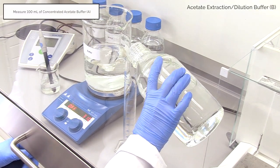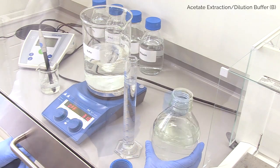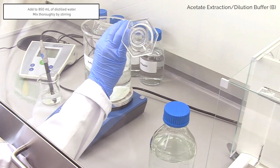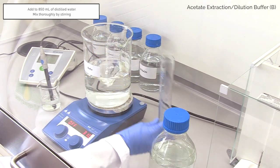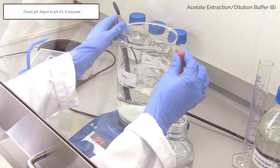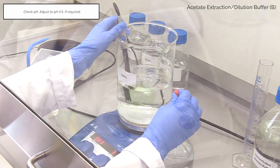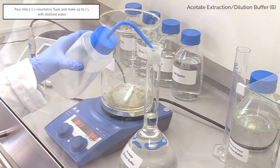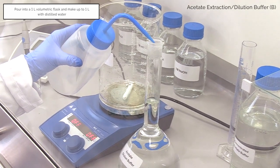Measure out 100 millilitres of concentrated acetate buffer and add to 850 millilitres of distilled water in a stirring beaker. Check the pH and adjust if required using 1 molar NaOH or 1 molar HCl to pH 4.5. Pour into a 1 litre volumetric flask and make up to 1 litre using distilled water.